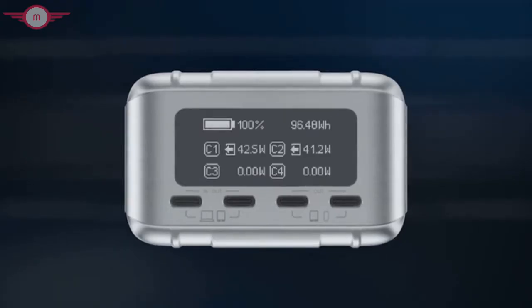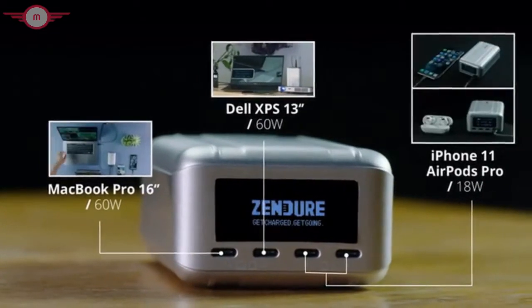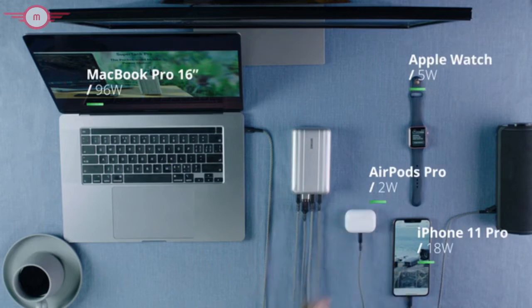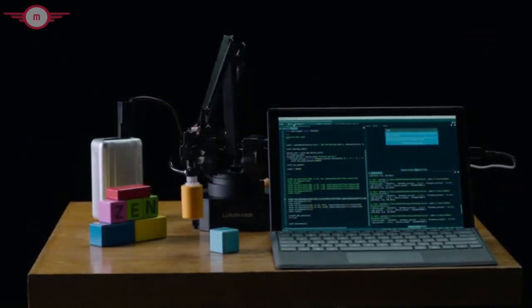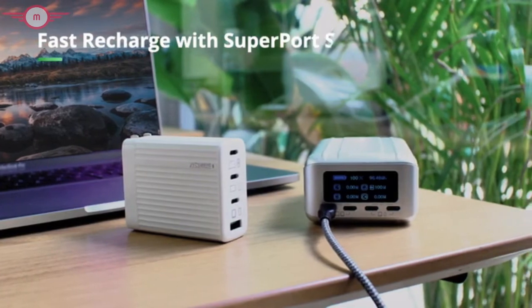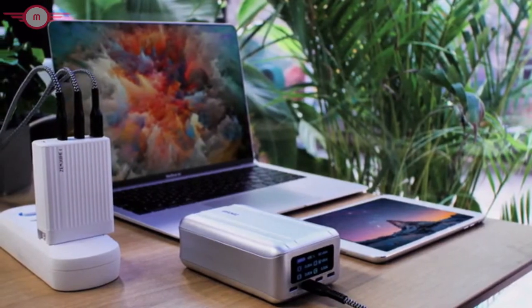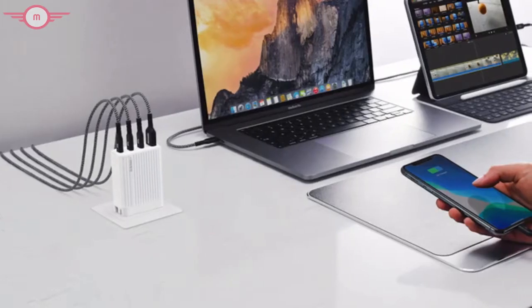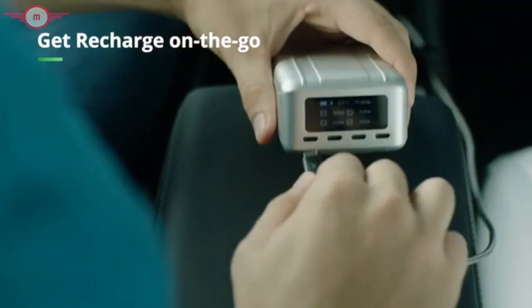As a result, the OLED screen can accurately display charging input and output status. SuperTank Pro features four USB-C ports — two capable of delivering up to 100 watts of power, while the other two can deliver up to 18 watts. The internal logic is designed to distribute power as needed to a variety of devices, from low-power wearables like earbuds and smartwatches, to larger products like a robotic arm. High-speed input means you can charge SuperTank Pro in just one hour and 45 minutes using a high-power portable charger like SuperPort S4. SuperPort S4 uses the latest GaN technology, making it the perfect compact companion to SuperTank Pro. You can even recharge your SuperTank Pro in a Tesla for maximum on-the-go charging convenience.